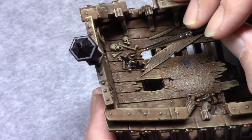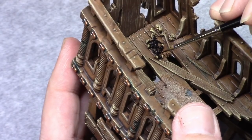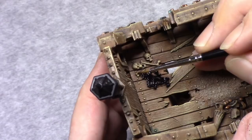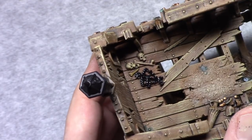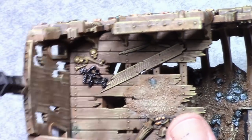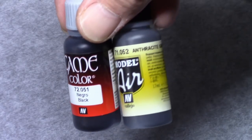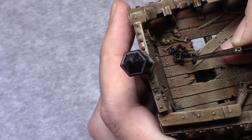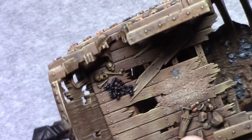There was a crossbow lying in the boat and I decided to keep it in line with the troll I painted, so I painted the whole thing black. And the bones lying next to it I painted with earth. I then made a mixture of one part black and Androcyte Grey and I applied the highlight to the black areas on the crossbow — it's kind of hard to see on camera, but it's there.